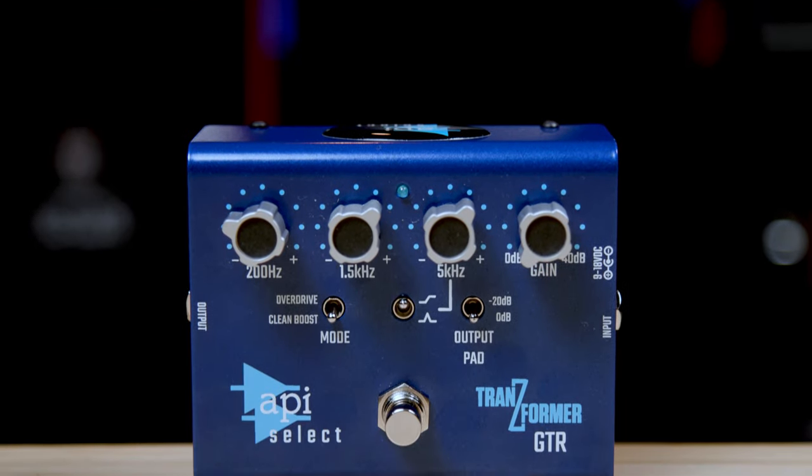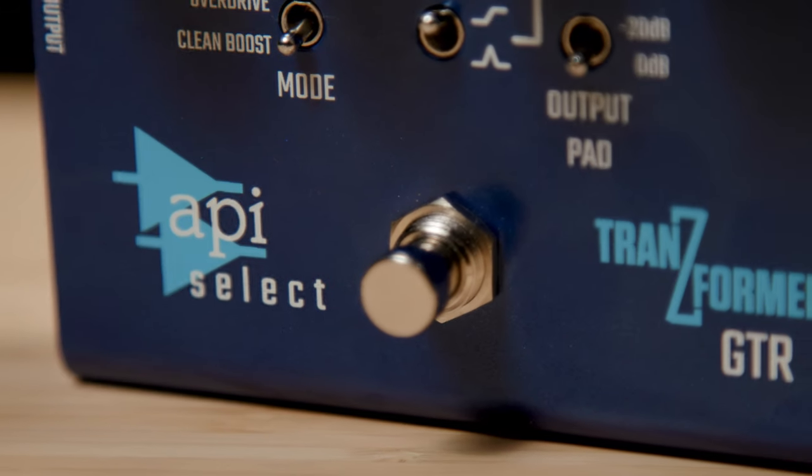It's a pedalboard-friendly format, nice and compact, lightweight, has input and output jacks. It also has a power jack and can accept anywhere from 9 volts to 18 volts DC. When you bump the power up to 18 volts DC, you get more headroom out of the pedal — more clean headroom.